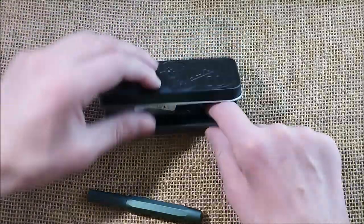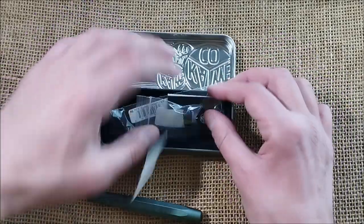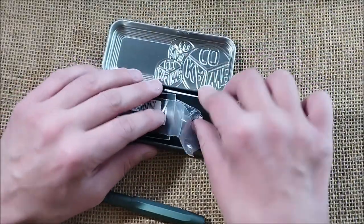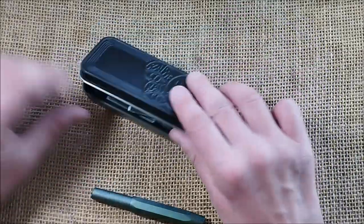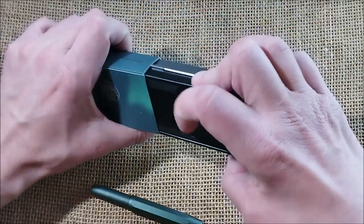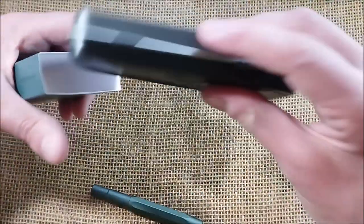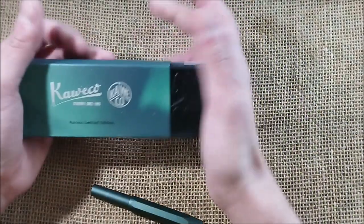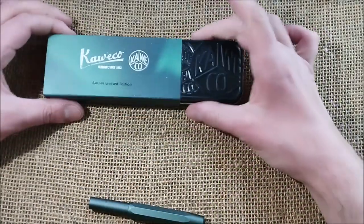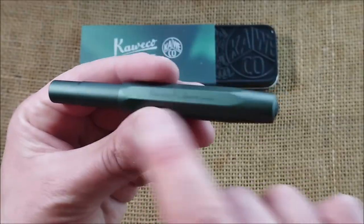Here is the pen. This is a pen that I decided to wait some time before buying — I actually thought I would never buy it at one point. But because I'm collecting all Caveco Sports that I can, it suddenly made sense to have it in my collection. I hesitated quite a bit about buying it, and my hesitation was because of this color.